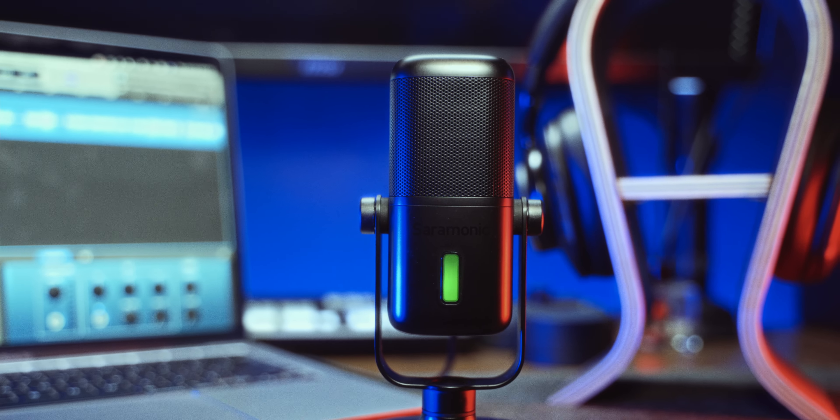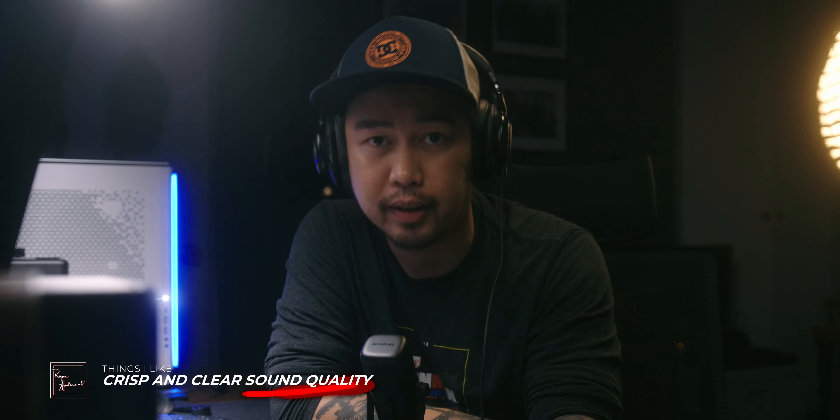Now that we are done with the features and tests, here are my final thoughts about the Saramonic SRMV2000. Things I like: Number one, I like that it's plug and play and it runs on USB-C, so whenever I travel and bring my laptop, setting up will be a breeze. Number two, I like the overall design — it looks premium and expensive, but it's not, because it's just $80 or 4,120 Philippine pesos. And most importantly, I like the sound quality — it is clear and crisp. The only thing I don't like is it didn't come with a travel case or travel pouch. I cannot think of anything else bad about this mic, so that's it.